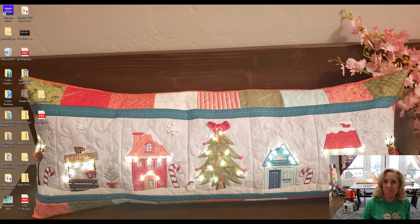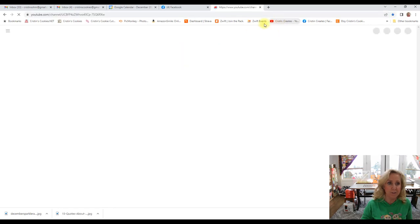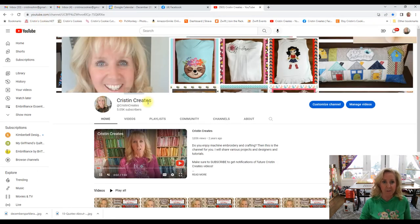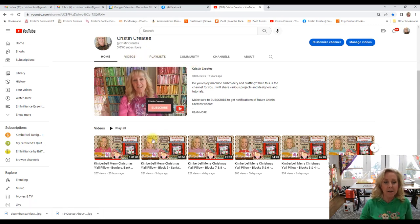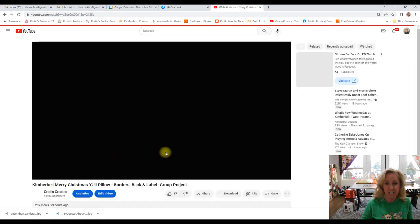So I'm at my computer now and I just want to show you a few things that will help in our journey with our projects. I'm opening a browser tab and I'm going to go to Kristin Creates — you can just go to YouTube and type in Kristin Creates and it will bring you to our channel. And then there's playlists and videos, everything. I'm going to open up our last video for the Merry Christmas Y'all pillow that we just finished.